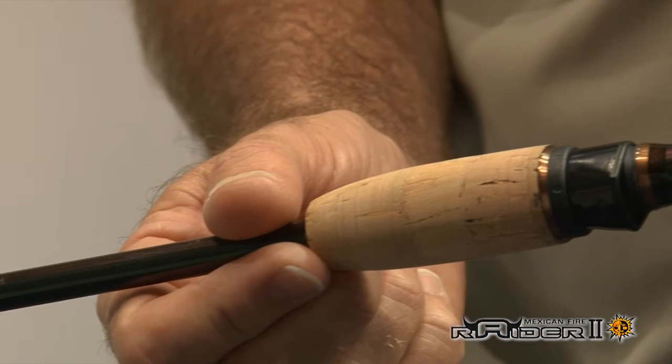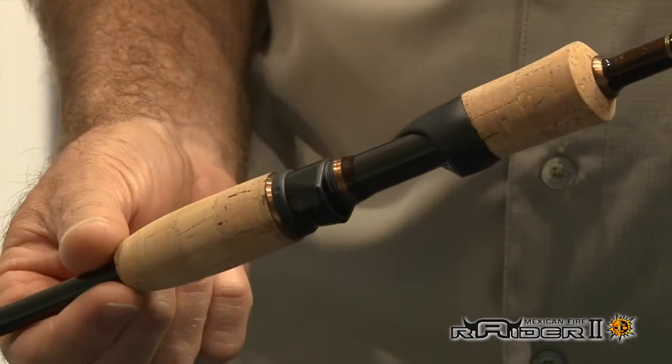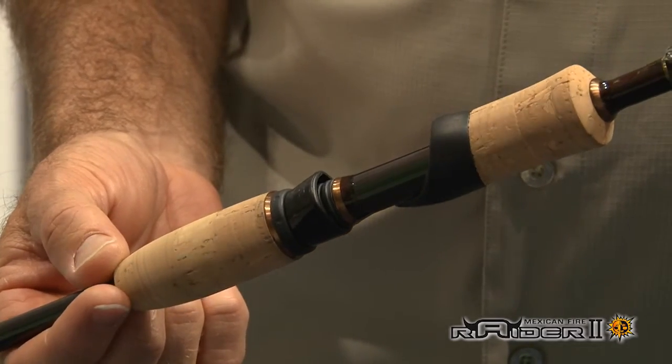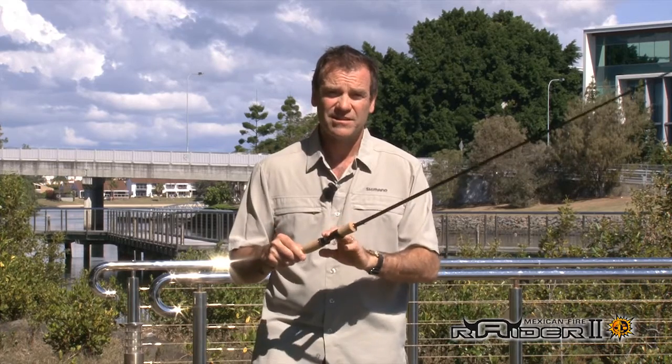When we get down to the handle end, we've got a beautifully lightweight skeleton-style reel seat. This is minimal — we're taking all the weight away from the handle to maintain the sensitivity factor. Everything you touch here will transmit vibrations from your lure so you know what's happening, whether that's the cork or the blank. You really do know what's going on at the lure.